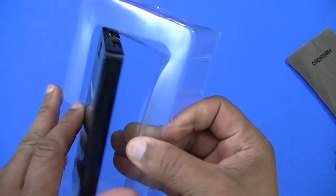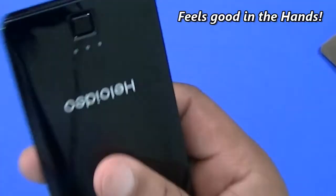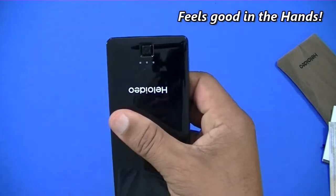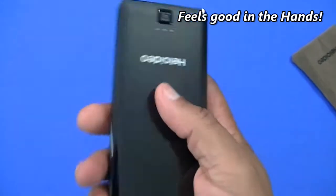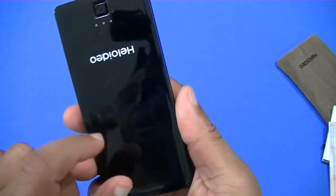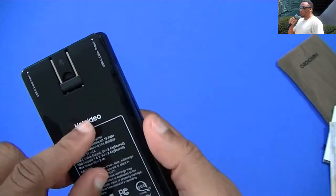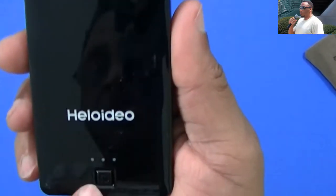Now this is the power bank itself — nice and sleek, very lightweight. 5000mAh and you can stick it in your pocket or carry it around, it's really light. I'm surprised at how light it is. Nice glossy finish, kind of piano black like the iPhone 7. This goes well with the Galaxy Note 8 or Galaxy S8 Plus.